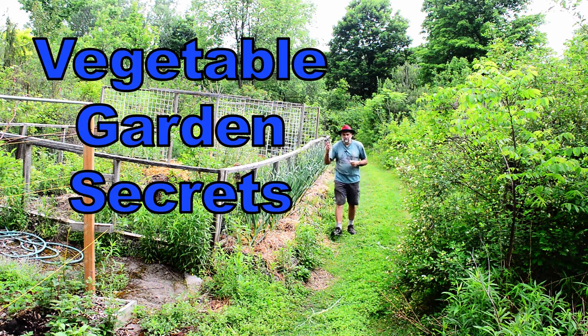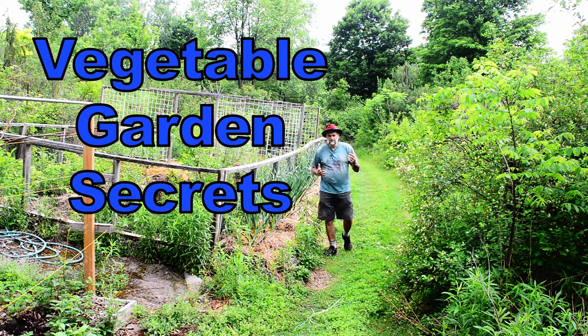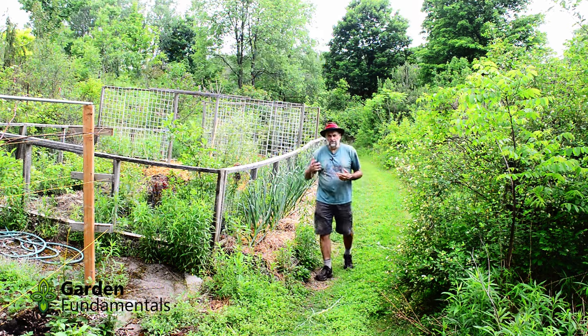In this video I'm going to show you my vegetable garden and go through some secrets that you can use in your garden to grow better vegetables.